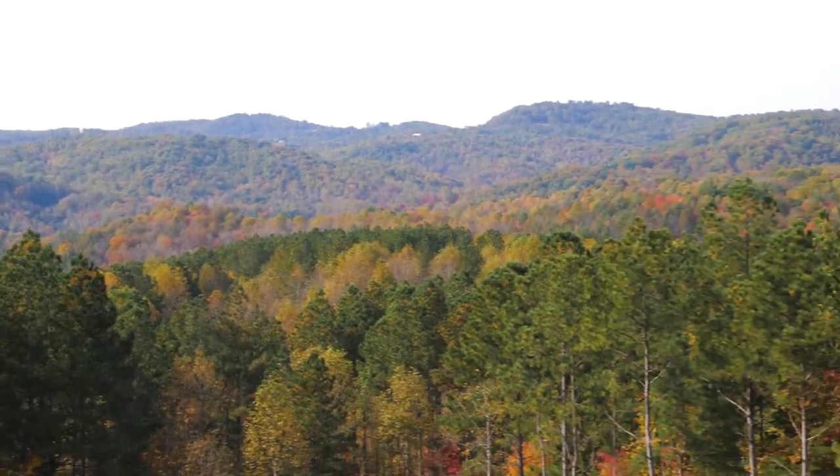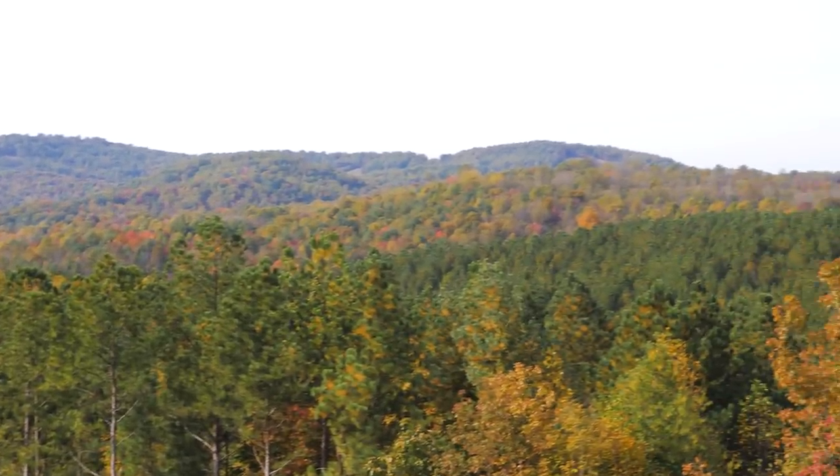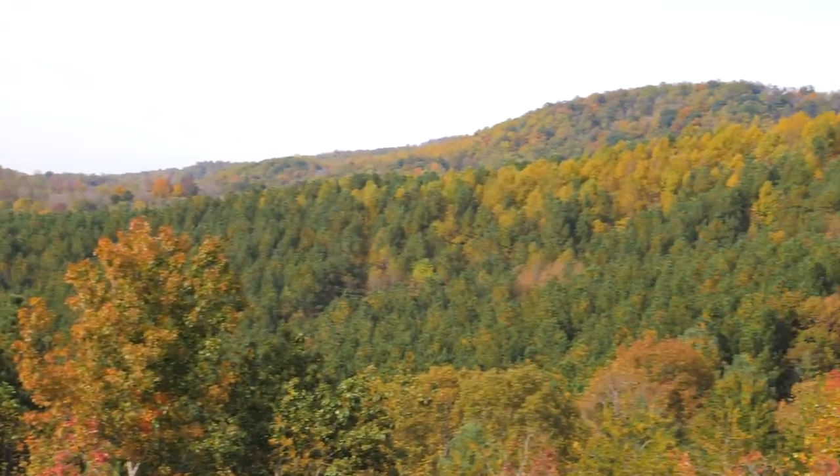Really pretty crisp actually — cold fall morning. We got more leaf color this year than we expected, so it turned out pretty nice.